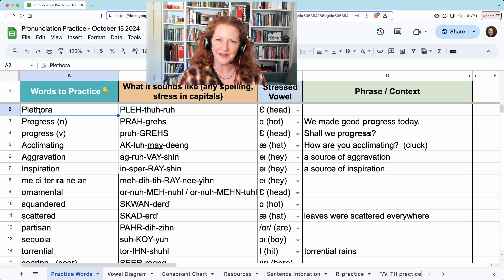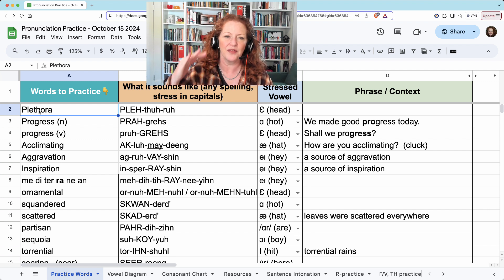Hi, we just finished meeting for pronunciation practice on October 15th, and we started with plethora.